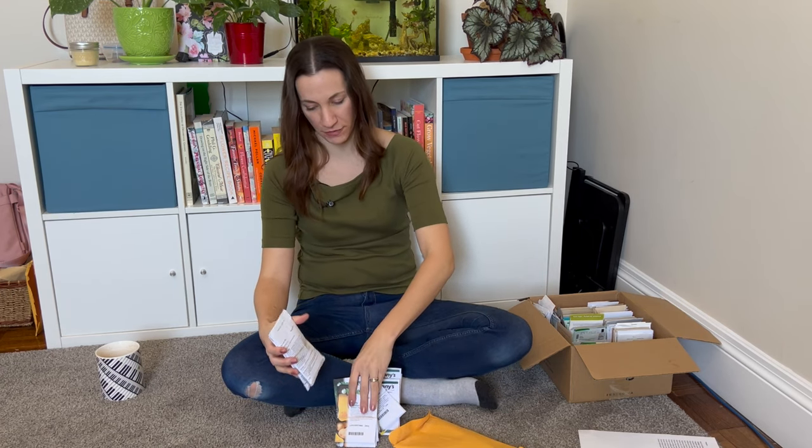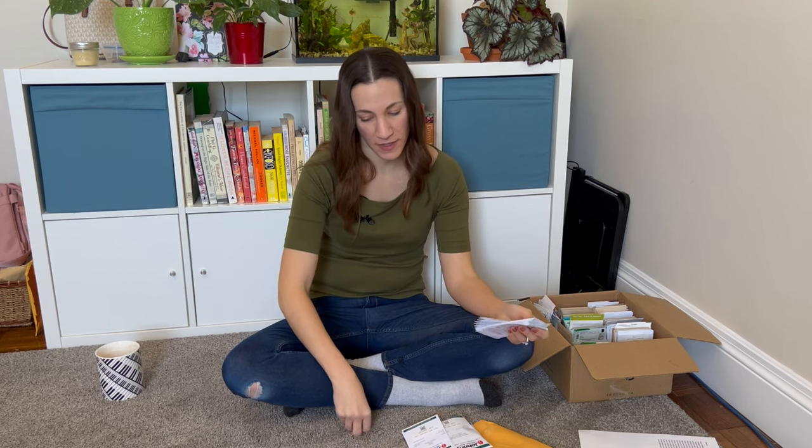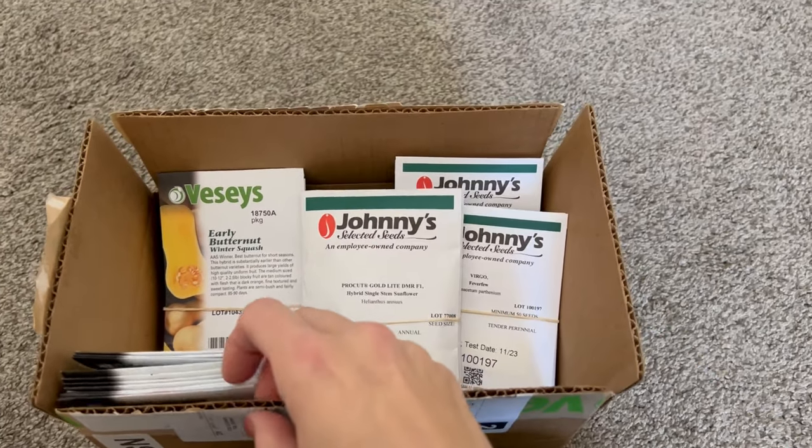We're going to look at the Johnny's order first. I think Johnny's was my biggest order — they have a lot of the specialty cut flower varieties I like to grow, some very specific things I feel I need every year. But I also got some really interesting vegetable and herb varieties this year.